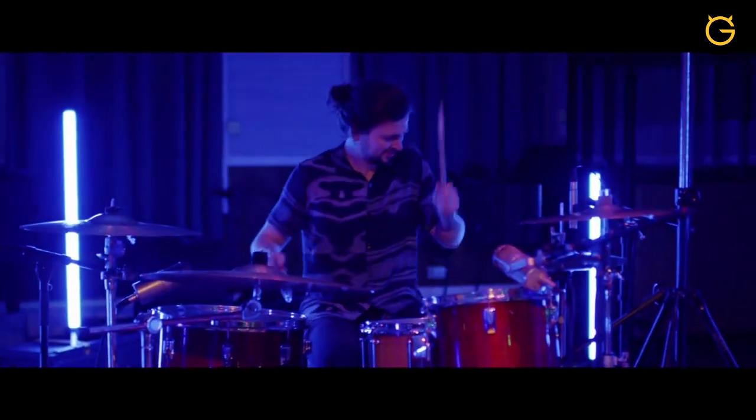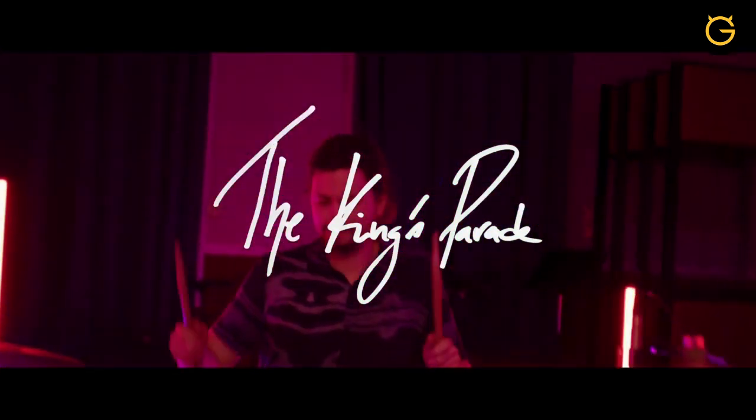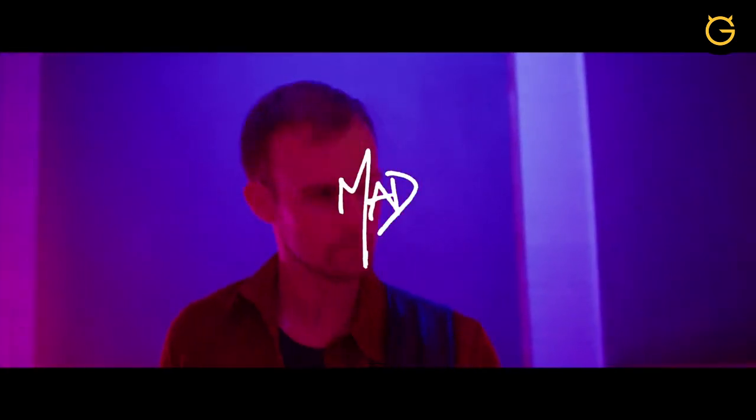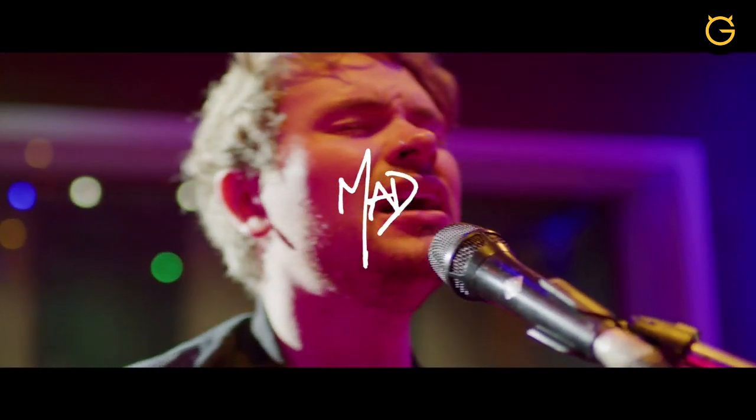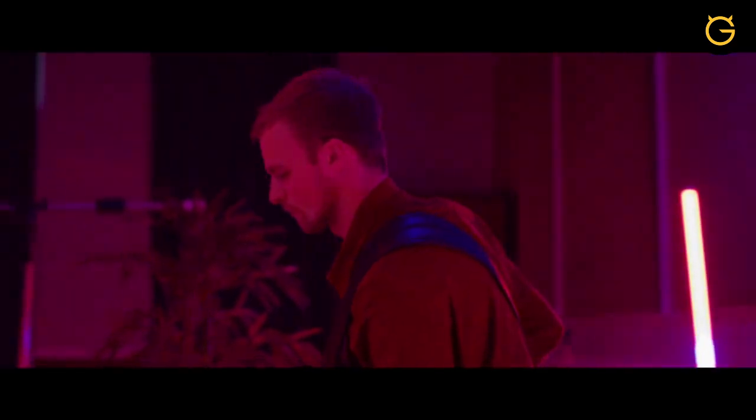Hey, I'm Oli from The King's Parade and I'm going to teach you how to play our track MAD for Ultimate Guitar. So let's dive right in with the verse of MAD.